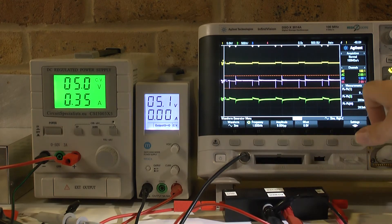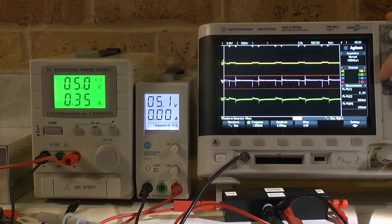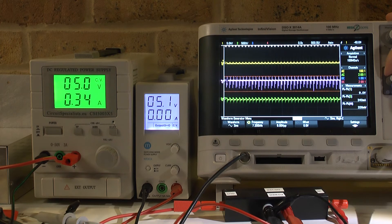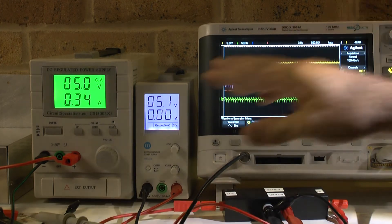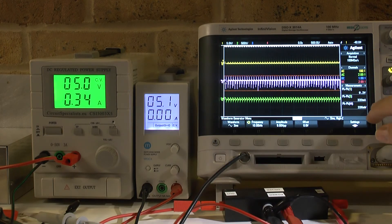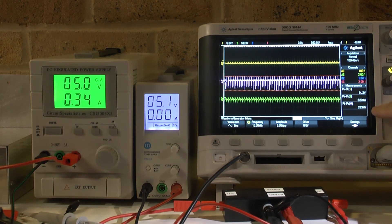Let's go up in frequency and see how things change — it should not change much. Going up to 10 kilohertz: nothing has changed, still the same value. I'm slightly more accurate now — at 10 kilohertz the current probe is working much more accurately, reading 340 milliamp here, exactly as shown on the display.